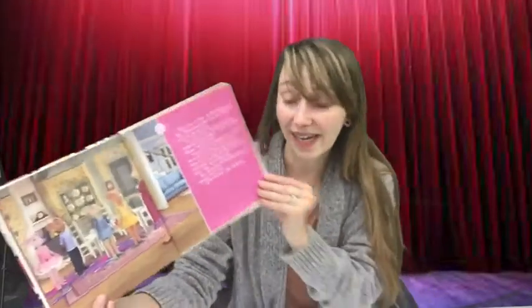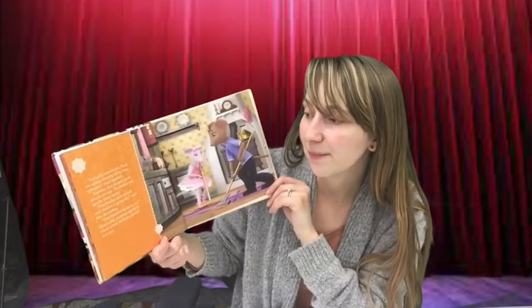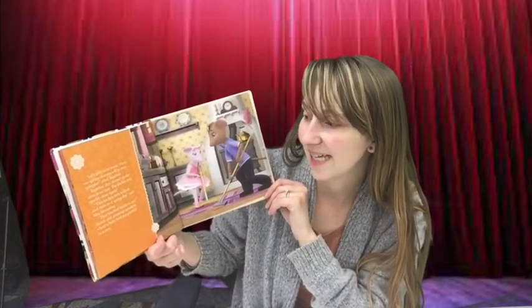Mrs. Mouseling started handing out sponges and mops. "Spring cleaning!" she declared. Do you like to clean and pick up your toys? "Let's play some music — then our spring cleaning will be even springier," cried Angelina. Together they cleaned up the mess in no time. The kitchen was sparkly clean again. "This kitchen feels as fresh and clean as a spring day," said Mrs. Mouseling.